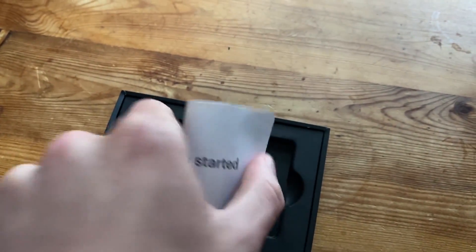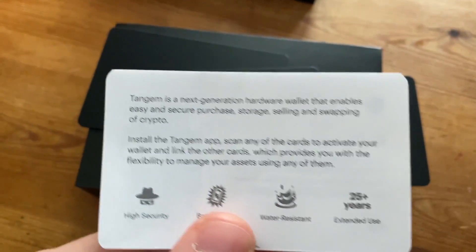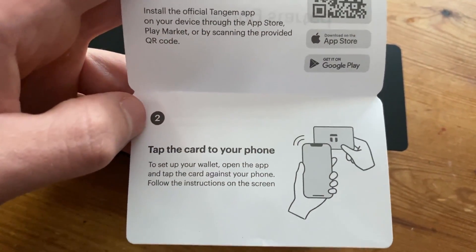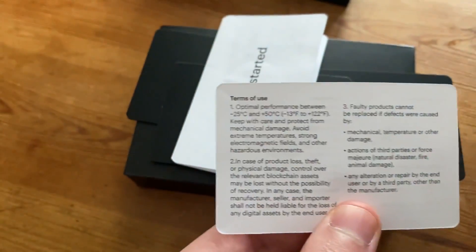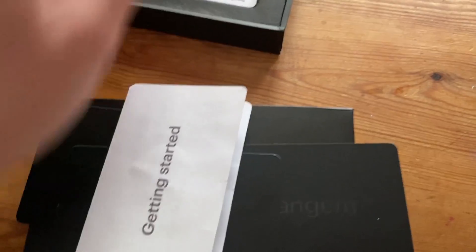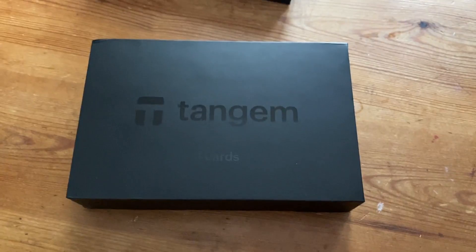It also comes with a little guide - just two pieces of paper. When you open it up, it shows the tutorial of how to set this up on your phone. It shows the phone app, so you can get it on Google Play or the App Store. All you have to do is tap the card to the phone and the app walks you through the steps.